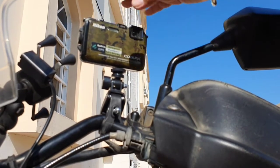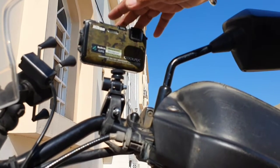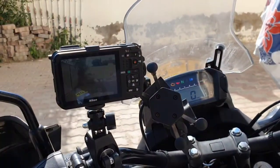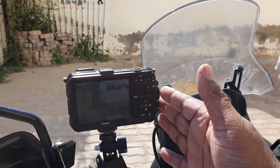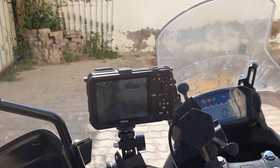The camera is now mounted. In the next part of the video I'll shoot some footage while riding the motorcycle so you can see how it performs. You'll see the footage recorded by this camera shortly.